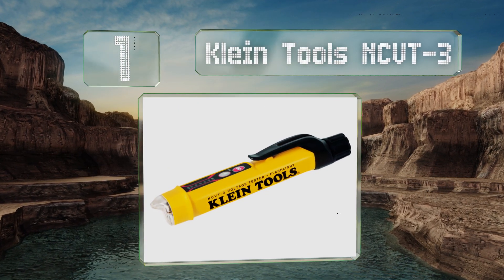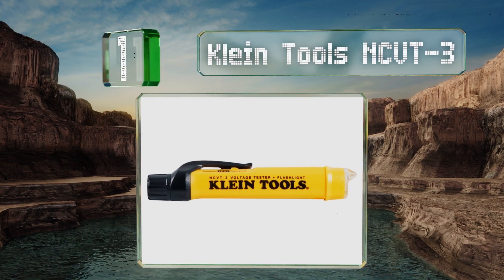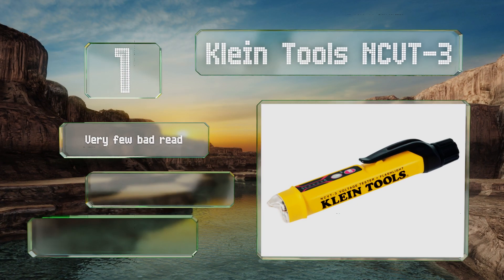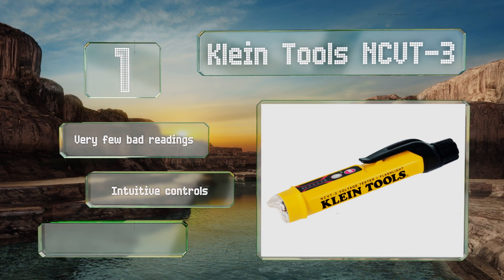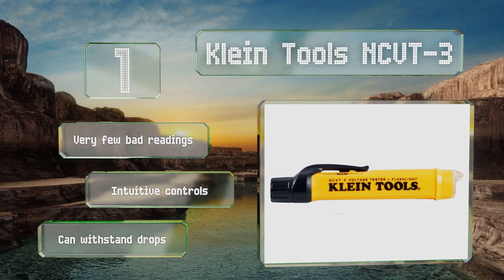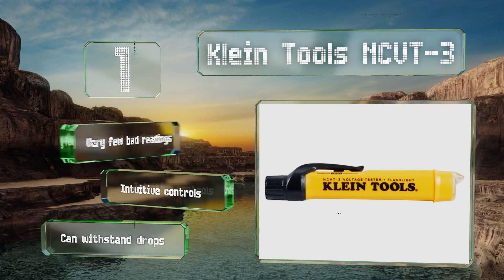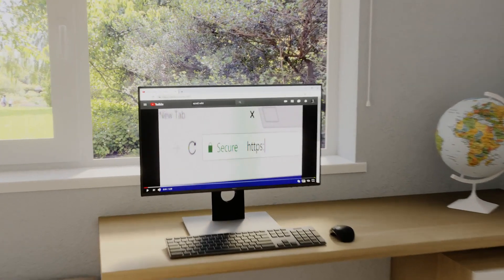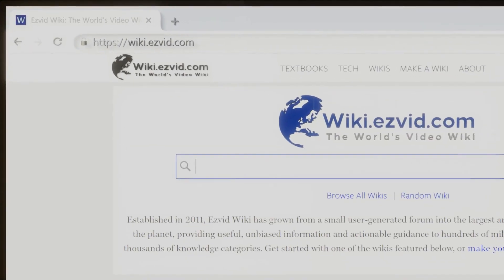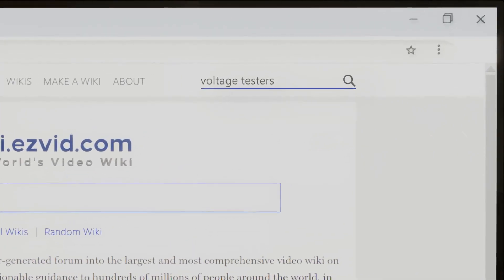Coming in at number one on our list, the Klein Tools NCVT3 comes equipped with an easy-to-read LED bar graph that indicates both the presence and the intensity of a readable signal. Unlike many other testers, this unit can use its flashlight independently from the testing function. It produces very few bad readings, features intuitive controls, and can withstand drops.